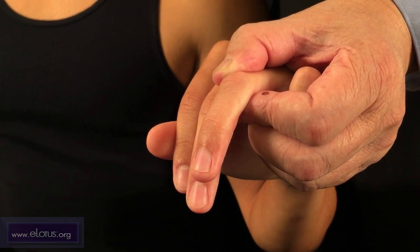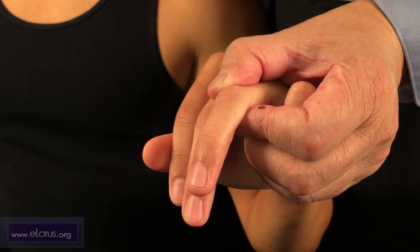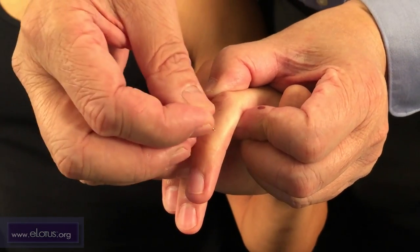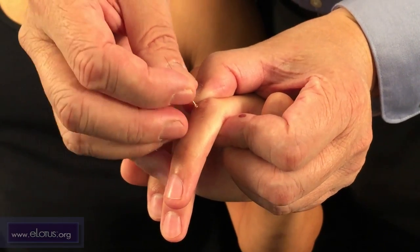Huang Chao point is on the ring finger along the ulnar aspect of the middle phalanx, line E. First find the red-white skin border and mark the point in the midline of the phalanx along this border.